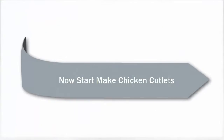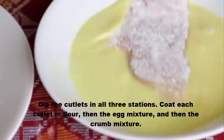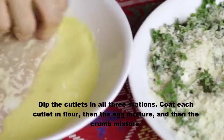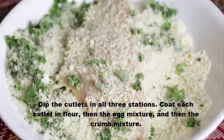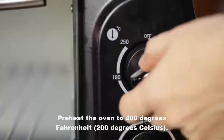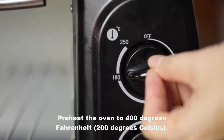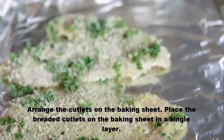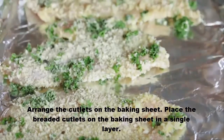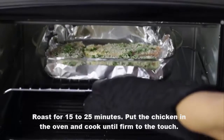To make chicken cutlets, dip the cutlets in all three stations. Coat each cutlet in flour, then the egg mixture, and then the crumb mixture. Preheat the oven to 400 degrees Fahrenheit (200 degrees Celsius). Arrange the cutlets on the baking sheet in a single layer and roast for 15 to 25 minutes.